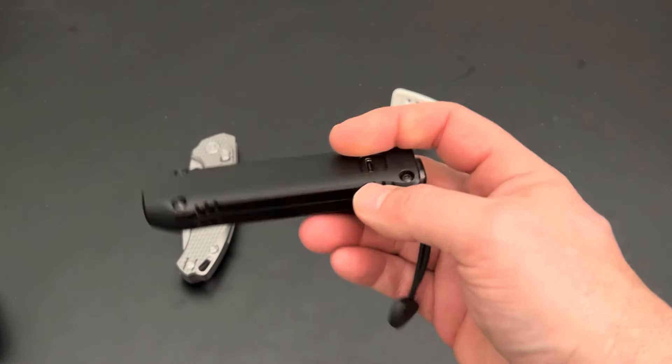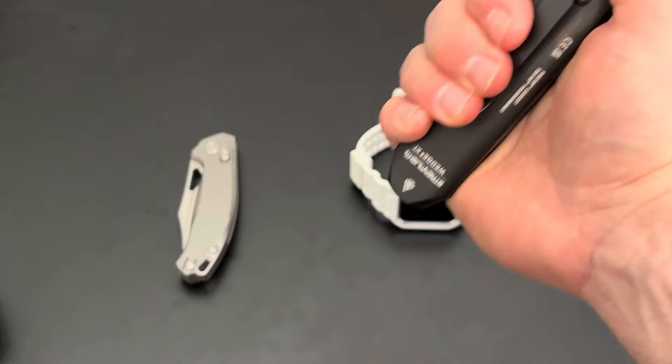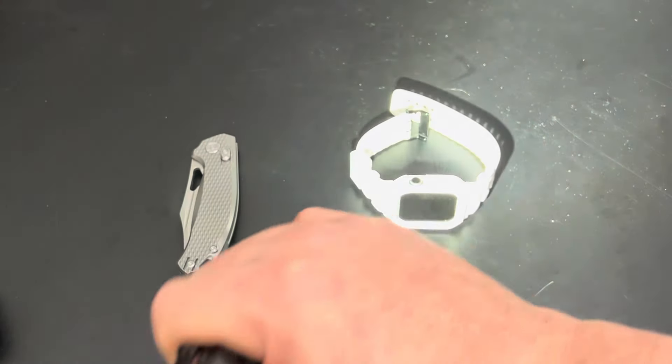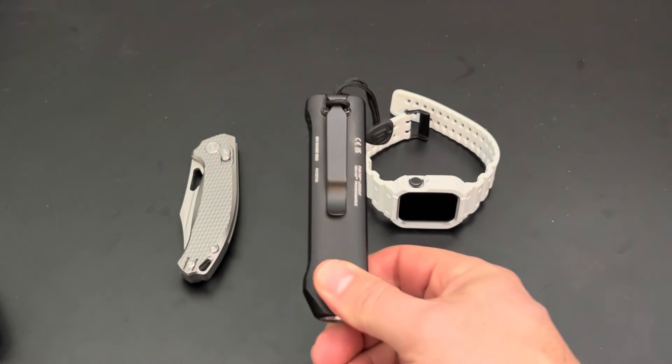So number five would be the Streamlight Wedge XT. This is my current EDC, but I also have many other flashlights I rotate through. I like this slim form factor and the flatter style — it's a little bit more tactical in nature, which is important for my EDC. So yes, flashlight number five.